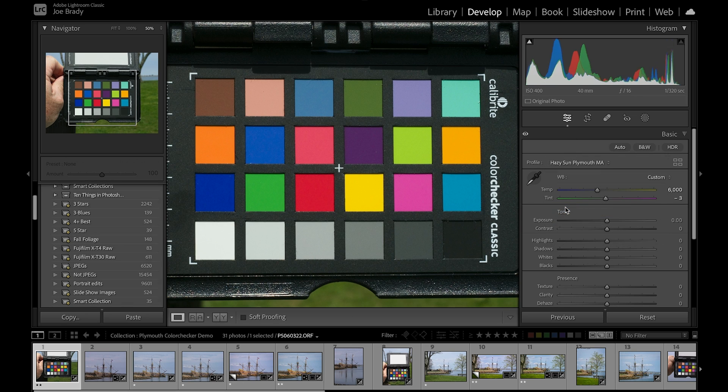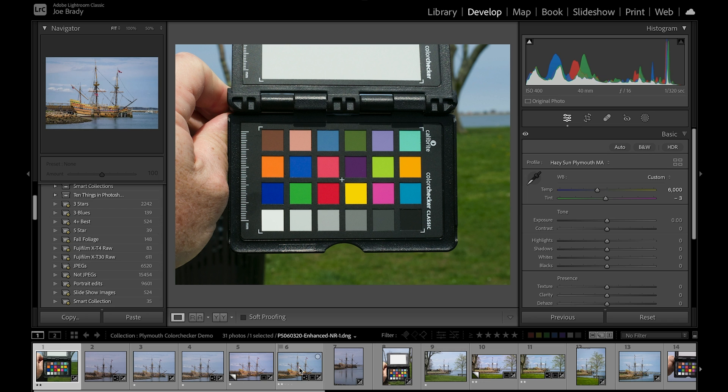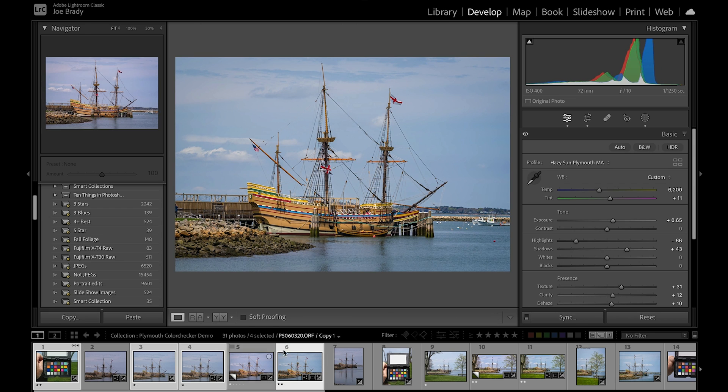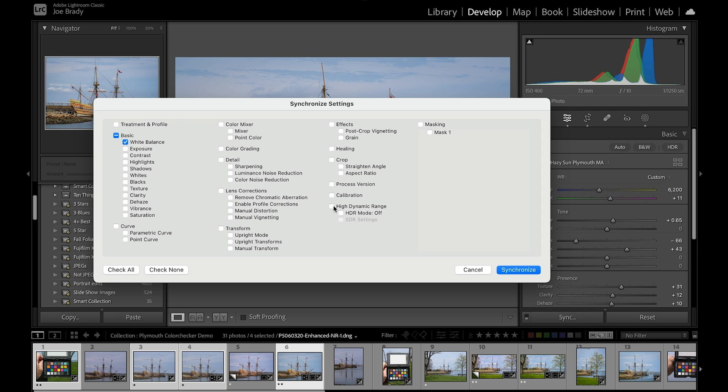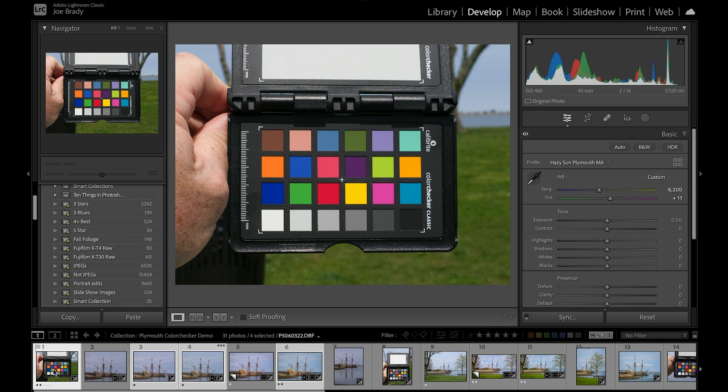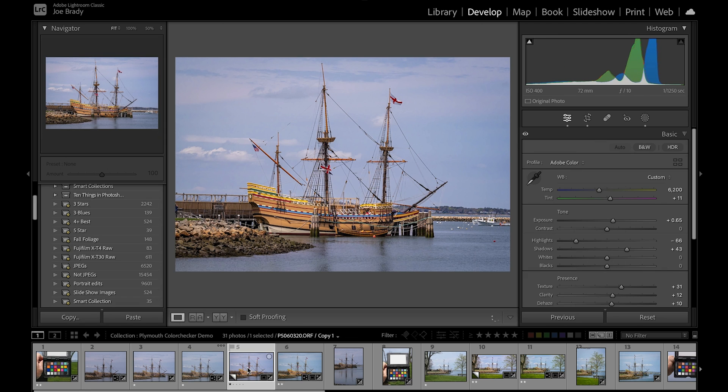This is what that target looked like in the sun, and this is what's going to allow you to get the best color possible. Now I'll select all the images in my shoot, turn it off on a couple so I have some without it, and click Synchronize. I want white balance and calibration — that's going to apply both the white balance and the color profile to all of those images. Lightroom does its thing.